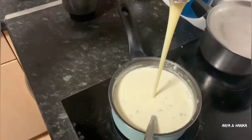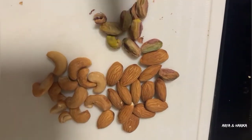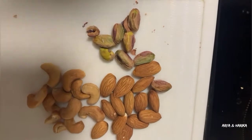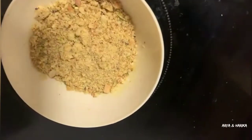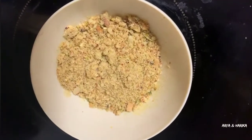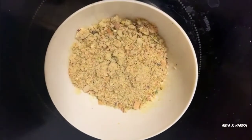Now our kulfi mixture turns even more creamy. Our next ingredient is dry fruits. I have taken 2 spoons of badam, cashews, and pista. Add them to the mixie jar and coarsely grind them. Our dry fruit mixture is ready.